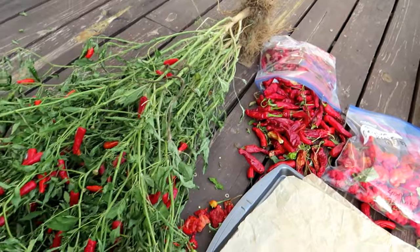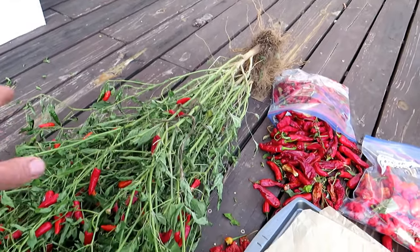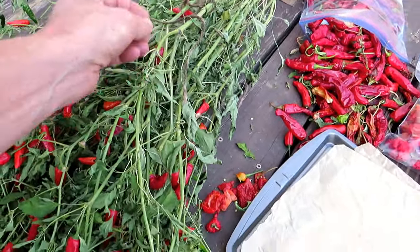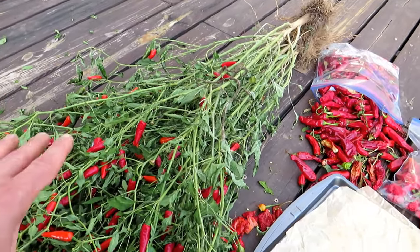I want to start with Facing Heaven peppers. These are thin-walled peppers, so what I'd like to do is pull out the whole plant, stick it to the side of my house, and just let these dry. It takes about three to four weeks. The peppers will be really dry — I just crush them and collect the seeds. It works really well for thin-walled peppers, especially Facing Heaven peppers.